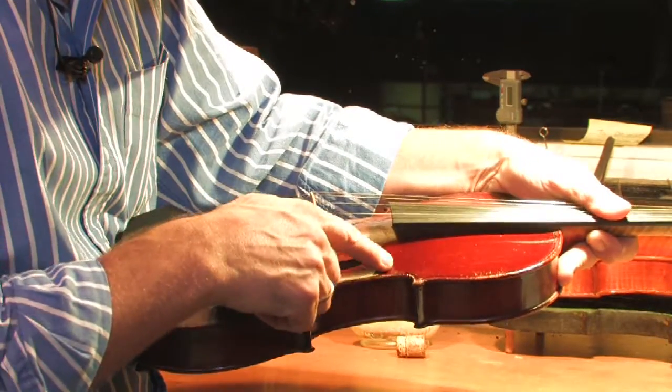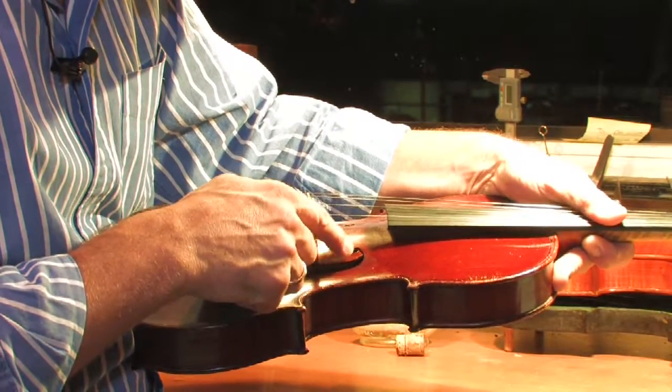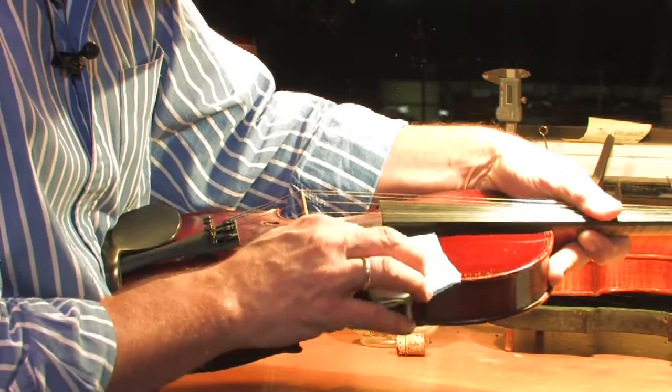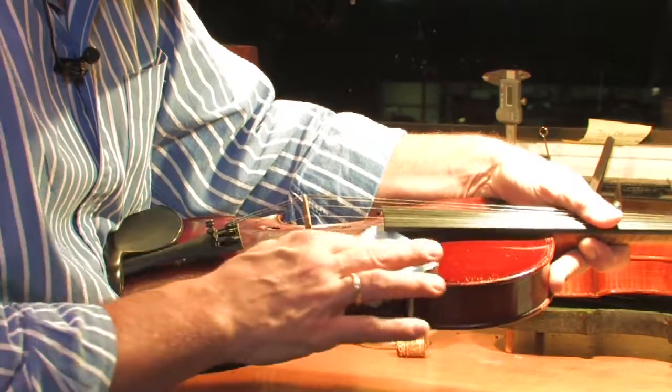It's important not to push around the F-hole here. Don't push hard on it — it could crack the F-hole. Be gentle around the F-hole.